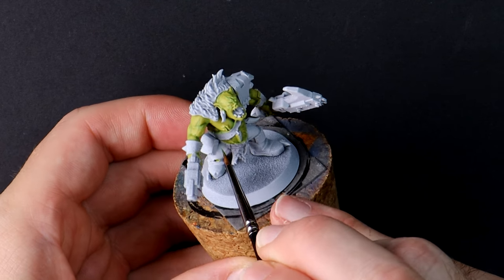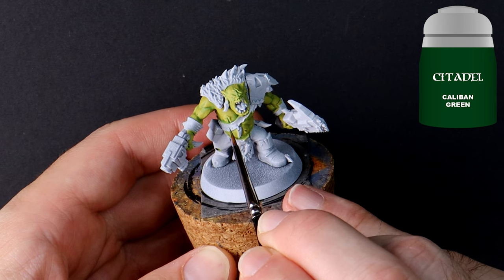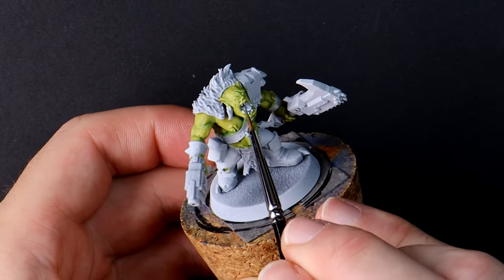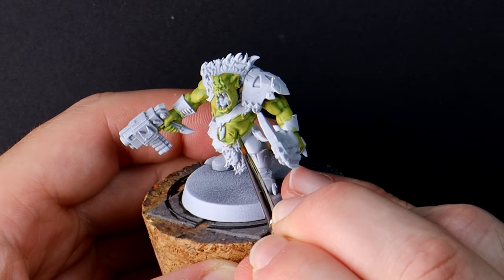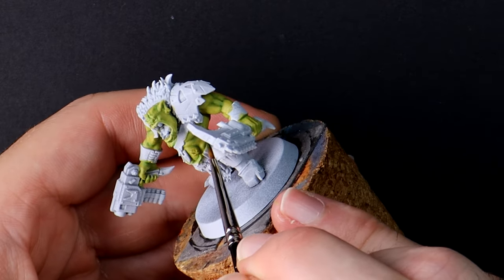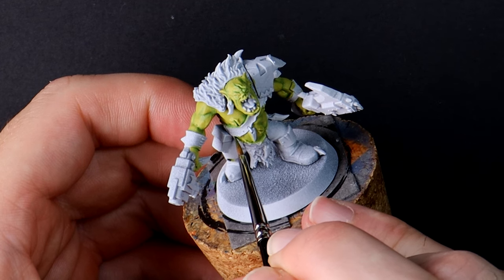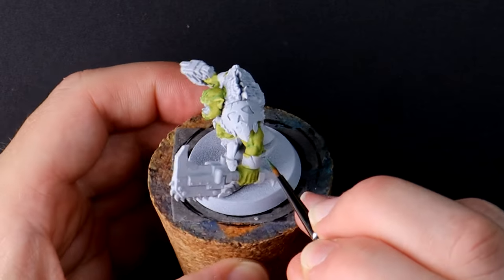Caliban Green on its own, thinned down a little more than usual. This helps me accurately paint a thin recessed shade in the deepest and darkest areas of the skin and also in the details like on the face and in between the fingers. Normally on skin I start dark and work my way light, but with the Savage Orcs I start midway, then paint the darks, then come back to the highlights.